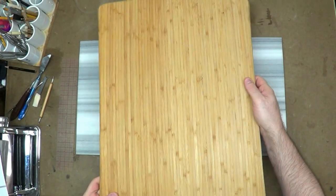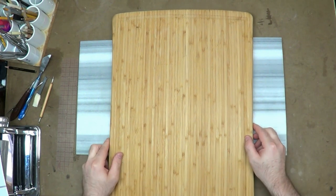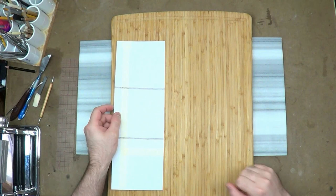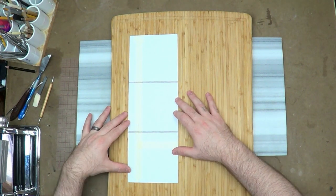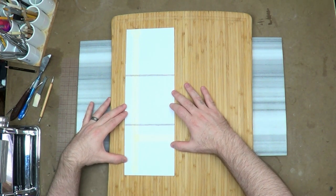Hello guys and welcome to a brand new little series here. I'm making a sign and I'm using this cutting board right here to do it. This is a bamboo cutting board from Fiberware. It costs about $20 and I'm going to be cutting this in half — cutting it in half, sanding the edges and stuff, and getting it ready.